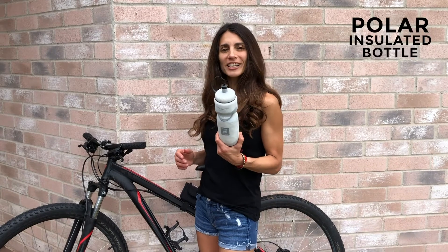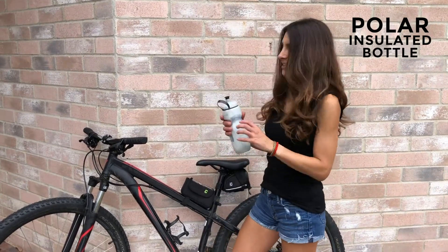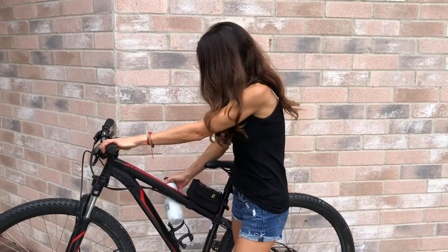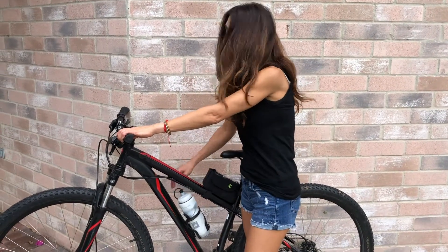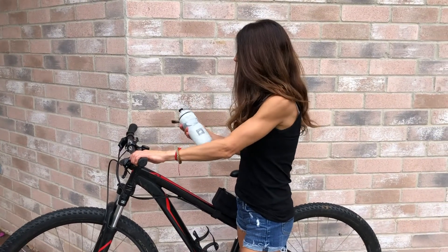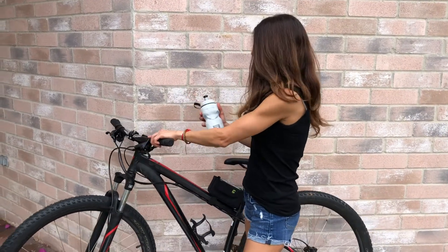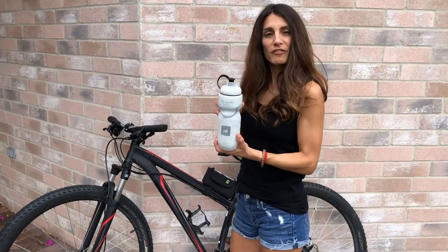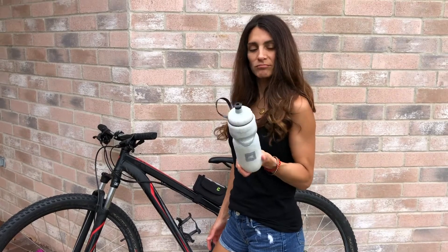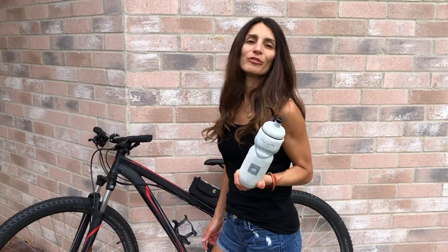The Polar Insulated Bottle has this little handle which is very useful when you are riding, because you put it in your cage and you can pull it out very easily. As you can see the design is very nice, and it fits the cage — even though I have a small frame, this 20-ounce fits perfectly.